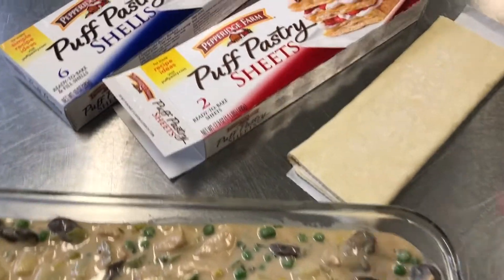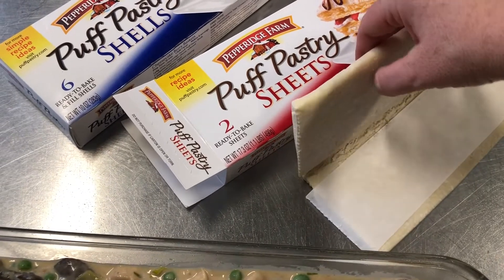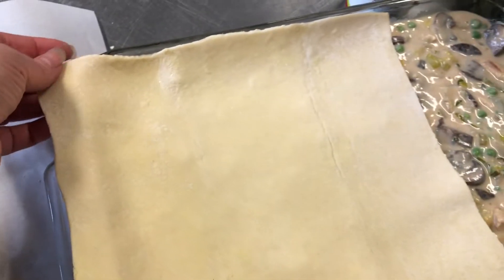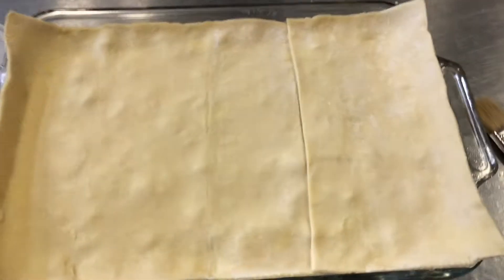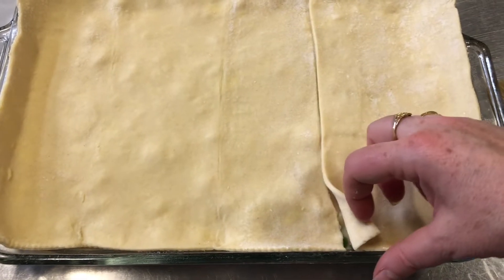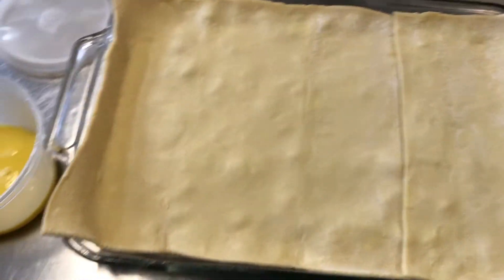For the top we're just gonna use puff pastry — this is Pepperidge Farm puff pastry that's been sitting out so I can unfold it. I'm going to roll it out thinner so we can cover more of the dish. I rolled out the puff pastry to the thickness of our dish and we're just gonna drop it in there. We need a little bit more for this area so I'll get the second sheet out. We've covered the whole dish; there's a little seam but do overlap it a bit — you don't need to worry about crimping it down.